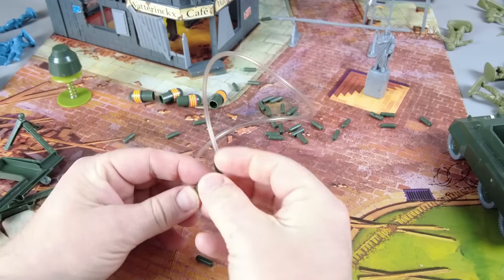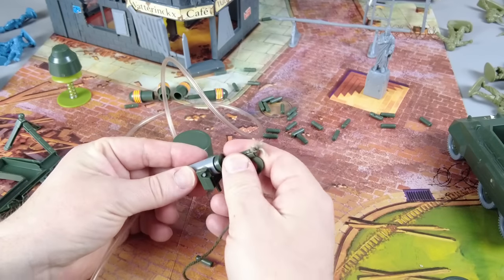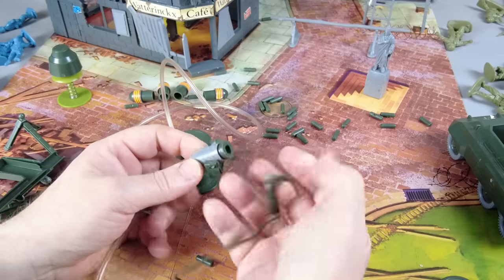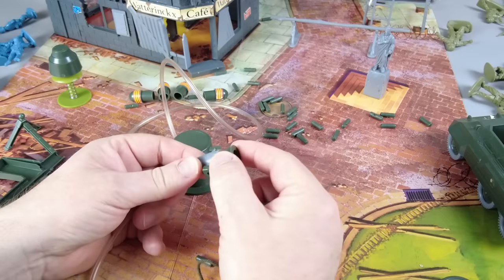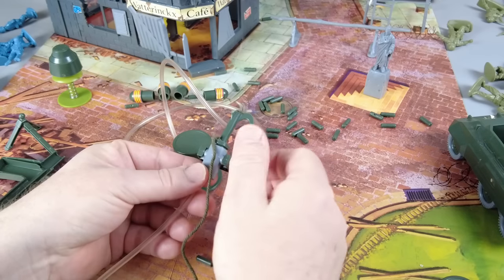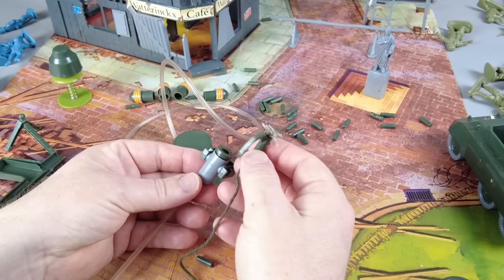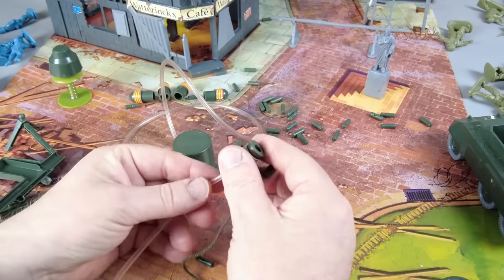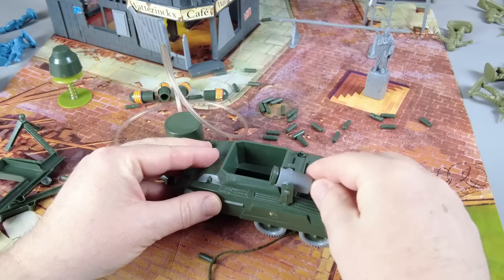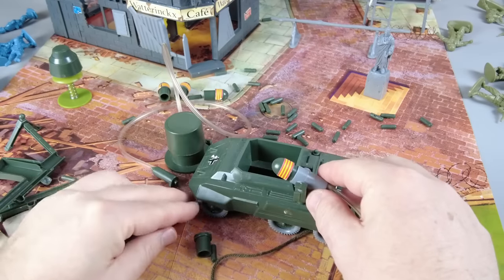And this is for what they call the grapnel, or grappling hook. I thought this was kind of a stupid toy thing, but I actually found on the internet that they actually use this in the military — they shoot it and then pull it back, and you can take down barbed wire, mines, trip wires and stuff like that. So it actually exists. And then on the vehicle you can put it like so, move around and shoot. You can shoot the grapple or you can shoot the little shells.